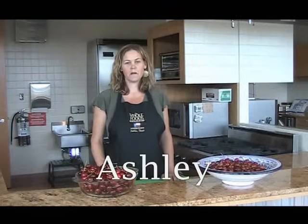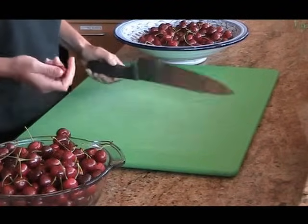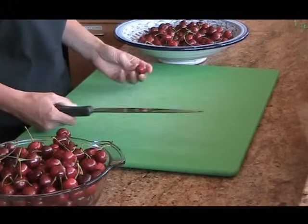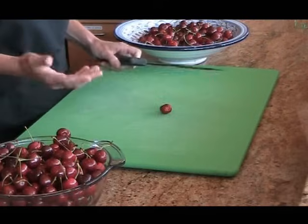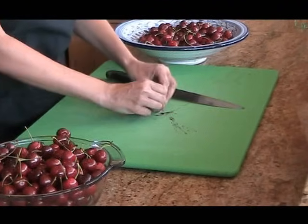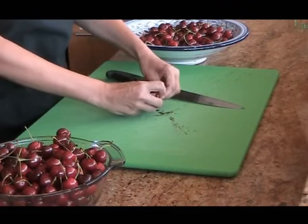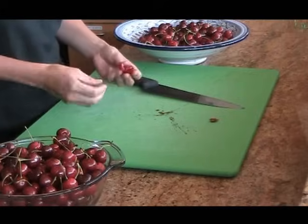So let's get started. My favorite technique is the garlic crushing technique. I figured it out one day whenever I didn't have a cherry pitter and I needed to pit some cherries. So basically you just take a large wide chef's knife, take the cherry, and just like you might do with garlic, smash it and take out that pit. So easy. Now this is not a method where you want your cherries to look pretty.